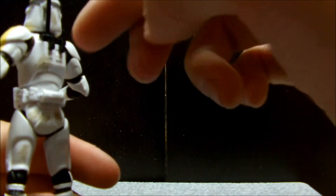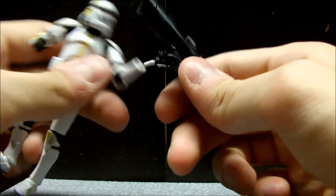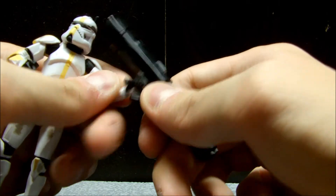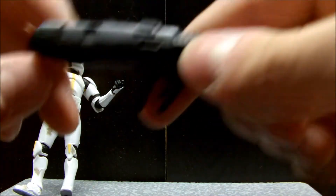He comes with a little antenna that plugs into the back, which is cool. This wrist might be a little loose — I don't know if it's just my version — but that's not too big a problem for me.